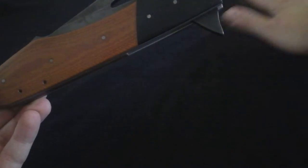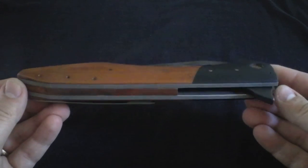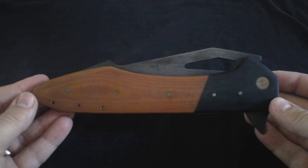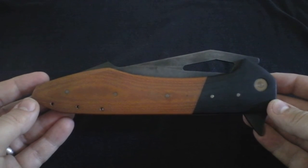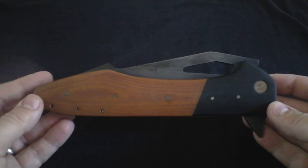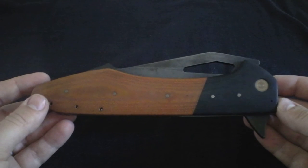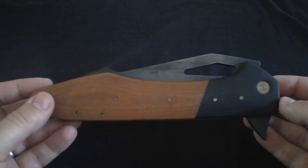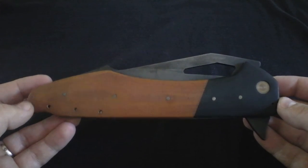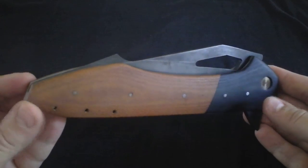This knife rides on washers and it's incredibly smooth. I love knives on bearings for sure, but when a knife is done on washers and it's done well, it just glides. Another knife that makes me think of how smooth washers can be is my Freedmare K2 — it rides on washers and it's incredibly smooth. Bearings are great when they're done well, but a well-done knife on washers is a beautiful thing.